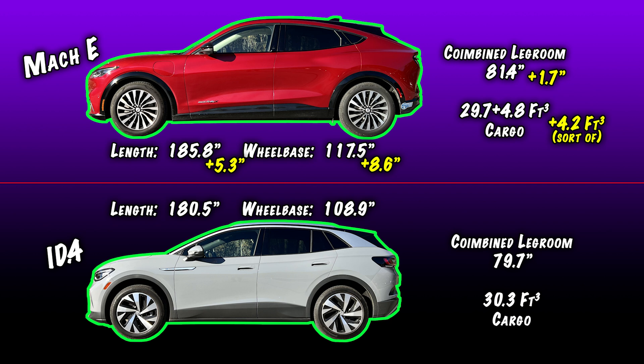The extra length of the Mach-E goes a little bit to legroom — about 1.7 inches — and a lot to the front trunk area. That's why it actually has a little bit more cargo room than we find in the ID.4. If you combine the cargo area in the back with the cargo area in the front, it's about 4.2 cubic feet more.